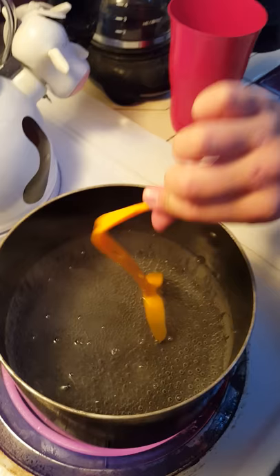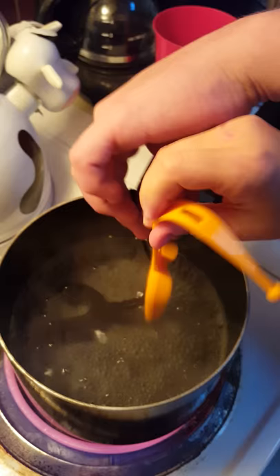Now take it out. Shake it thoroughly. Make sure you get all the water off. Now put it in your mouth and bite down firmly. Position it comfortably and bite down firmly for one minute.